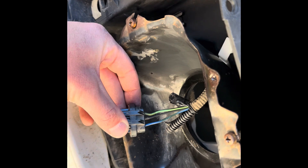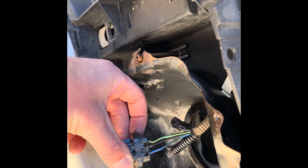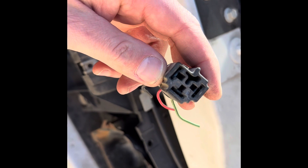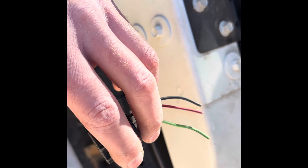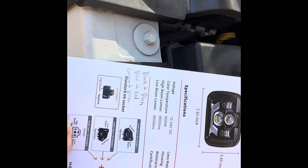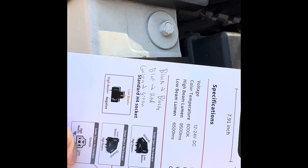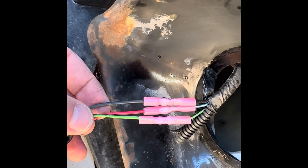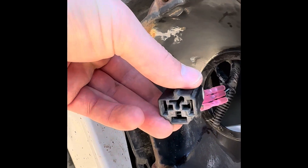After staring at the diagrams for a while, I've got the wiring mapped out: black to black, blue to red, and green to green. That should give me the standard H4 adapter configuration. I need to confirm with the pigtail which way it's supposed to go and then splice those wires together in the right order. Let's test it out and see how it works.